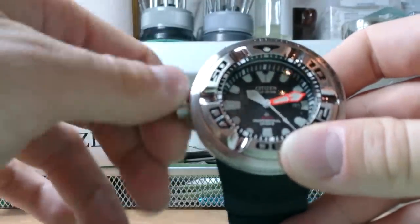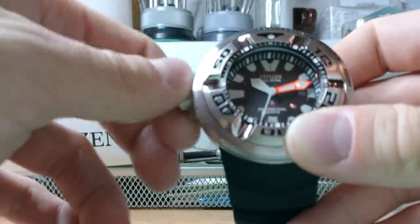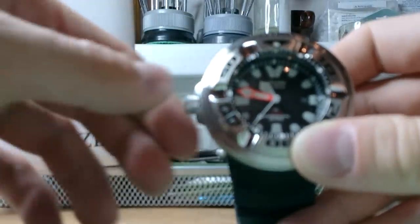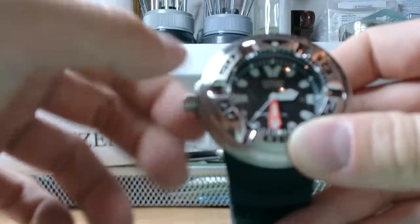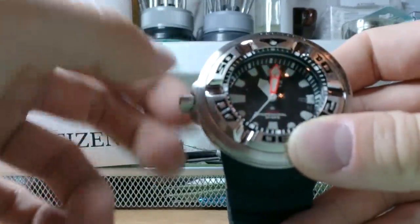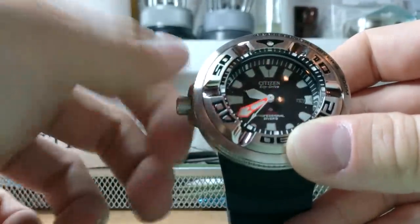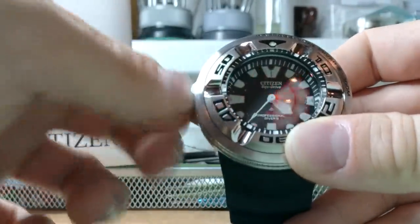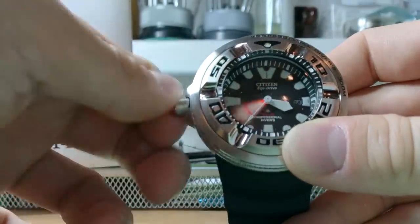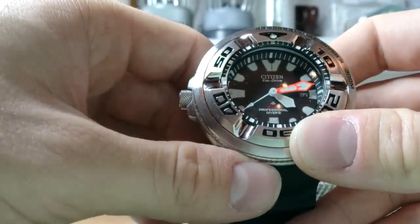The orange indices are really bright - I can say on photos it was not that bright but here I can see it is really, really bright, almost fluorescent. Setting the date to the 23rd - it's really hard to know the crown positions, I can already tell you that. Adjusting the hours to the correct time - 4:12, and 56 seconds. I have it set to my atomic clock.